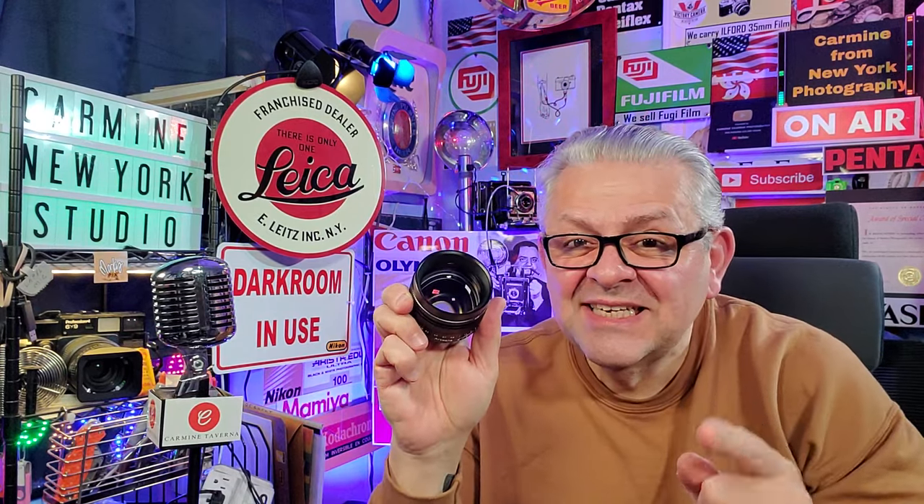Hello everyone, welcome back to my channel. Carmine from New York here, professional photographer since 1973. Hit the subscribe button please, hit the thumbs up button, comment below.